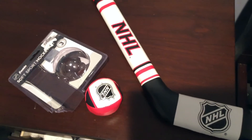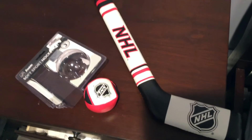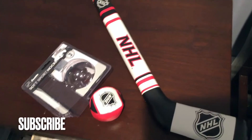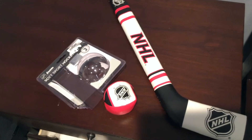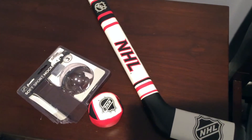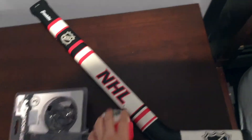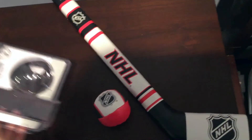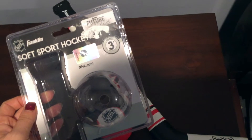They make all these great kids' learning sports sets. This one is your standard NHL hockey set — I'm not sure, but they might make team-specific ones. This is a great introductory one for little ones. It says on here 'Franklin Future Champs.' I have two boys so they can both use this — an eight-week-old and a 21-month-old.